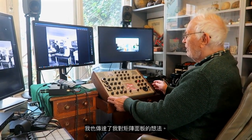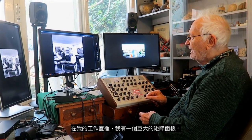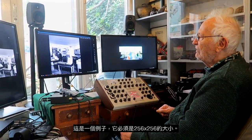I also transported my idea of a matrix panel. In my studio I had a gigantic matrix panel — here is an example of it — which must have been 256 by 256.